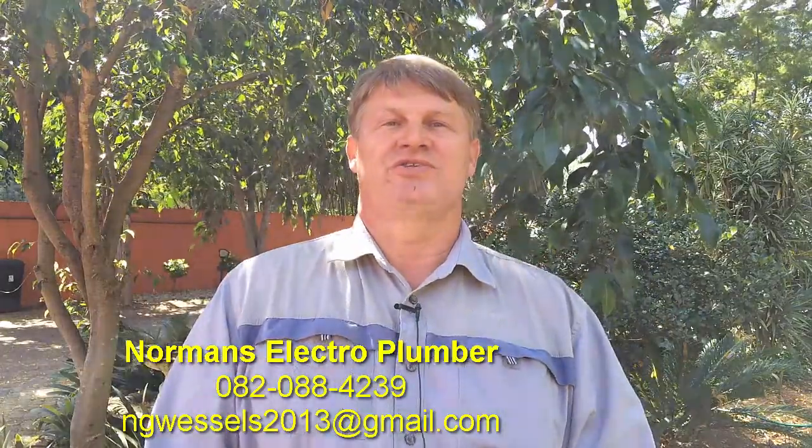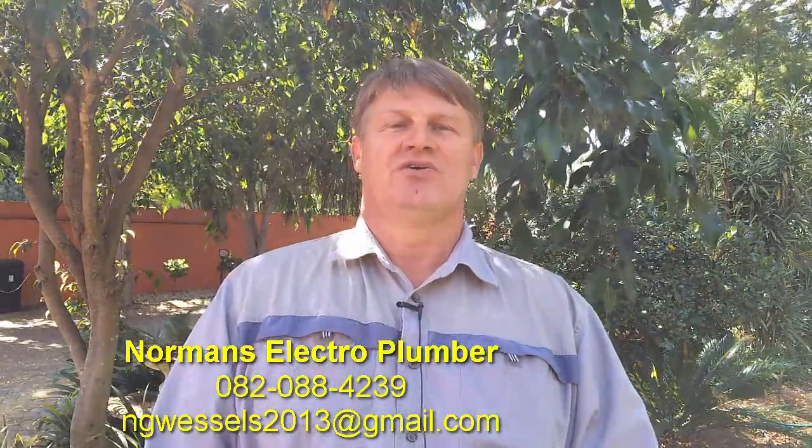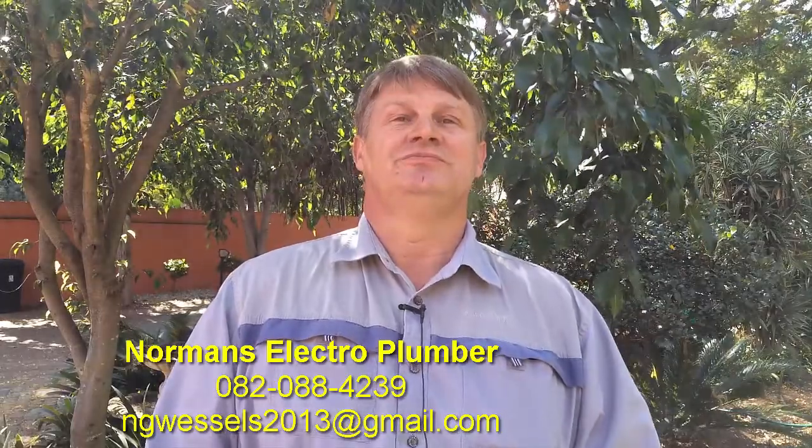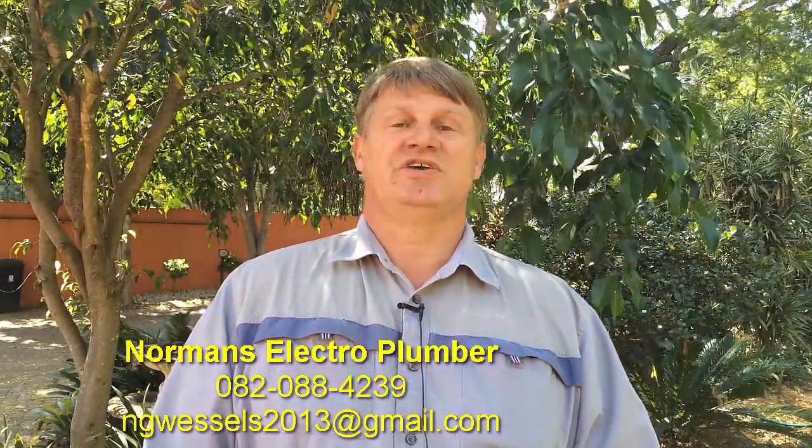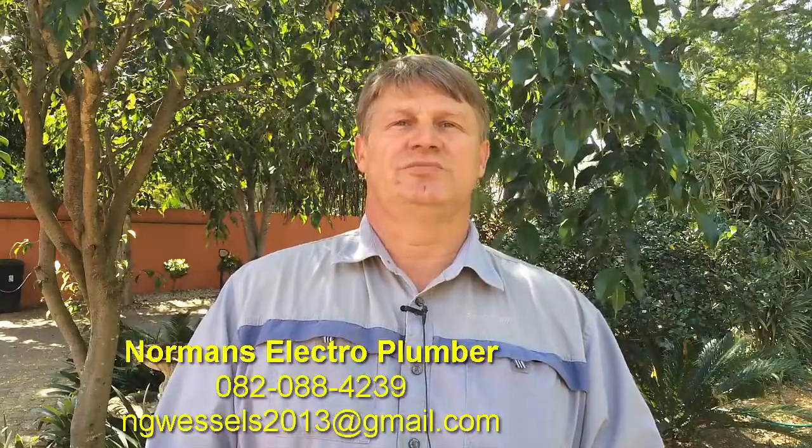You can reach me on 082 088 4239, or you can email me at ngvessels2013@gmail.com.